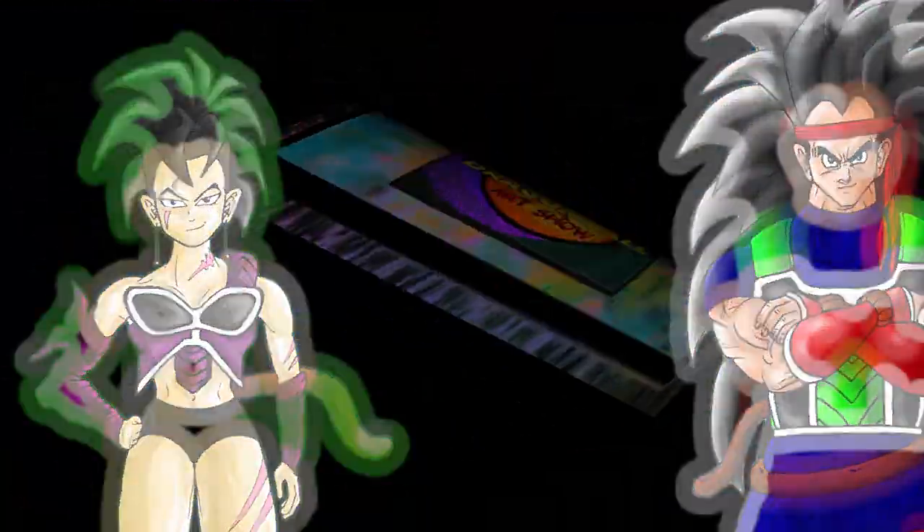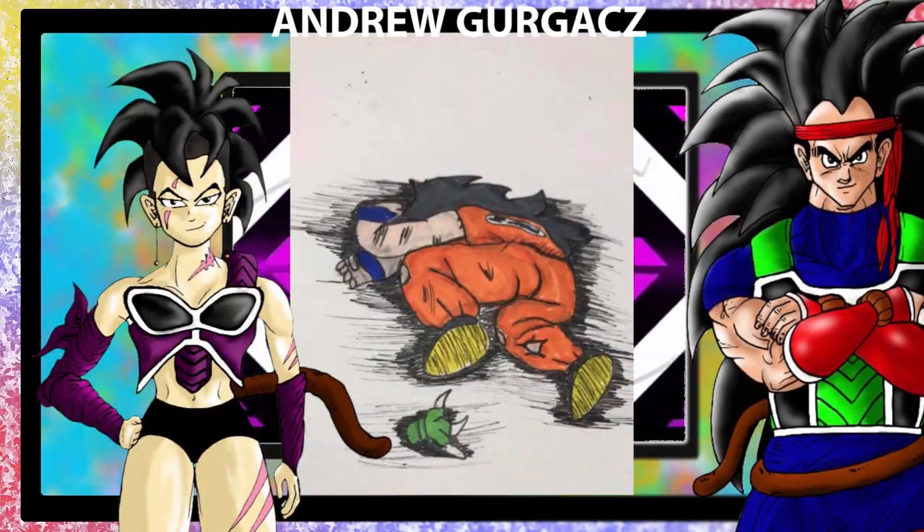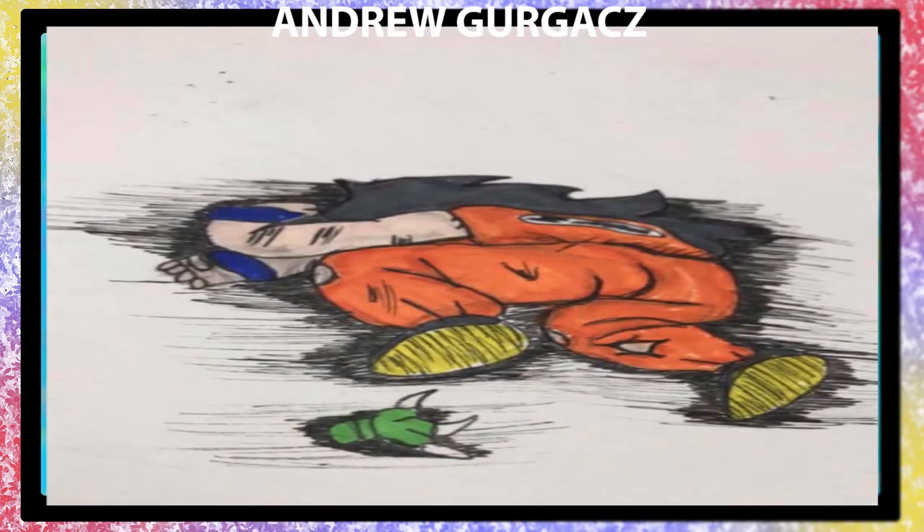Next artist up is Andrew Gergax, with his Yoncha in a hole! He ain't so cute now, is he, babe? Andrew... but he's so cute! Great artwork, but no. But yes! I think he looks a lot better when he's in a hole, don't you agree, audience?